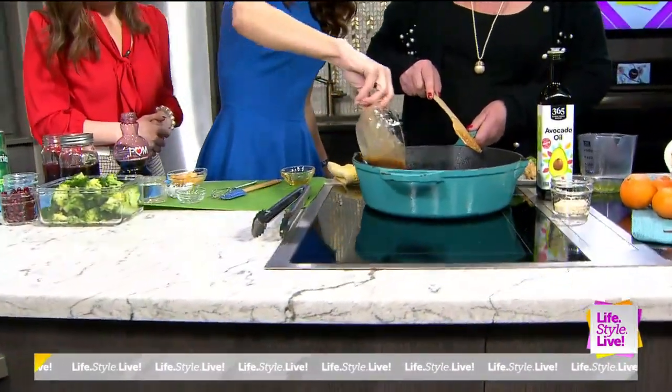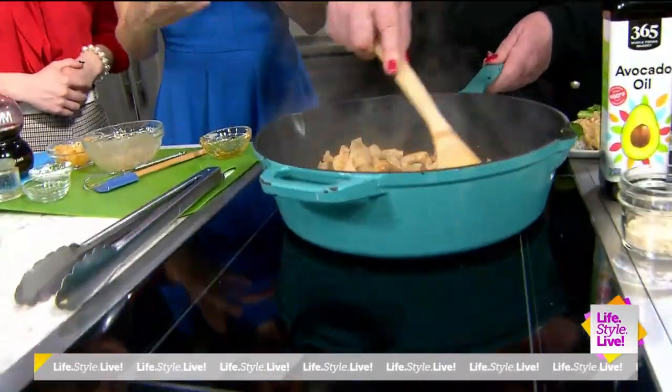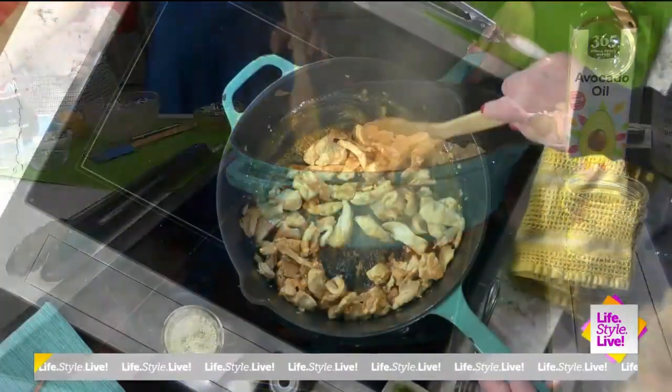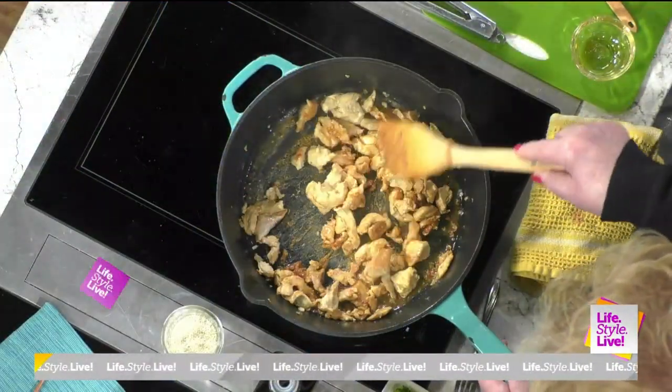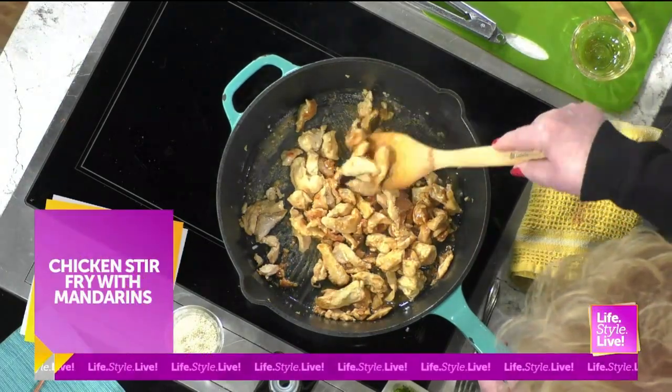Now you're going to stir — this is going to thicken because of the arrowroot and the cornstarch. We just thicken that up and that makes a nice little glaze. Oh, it smells so good — wish you had smell-o-vision out there. My husband had this the other night and he just raved about it.